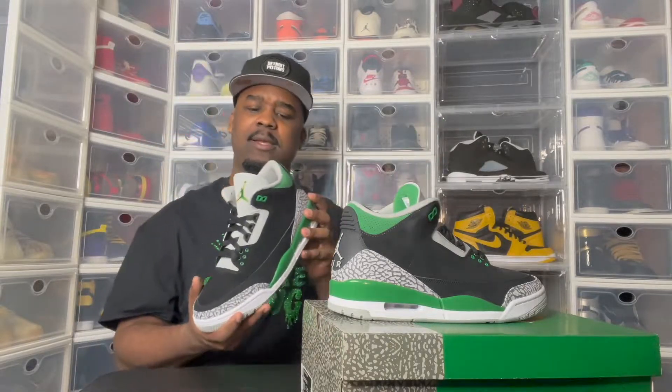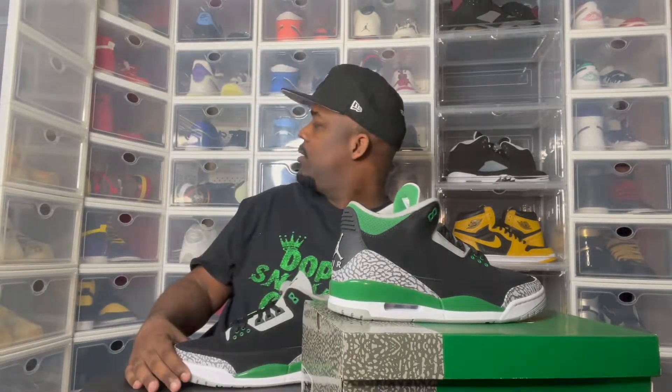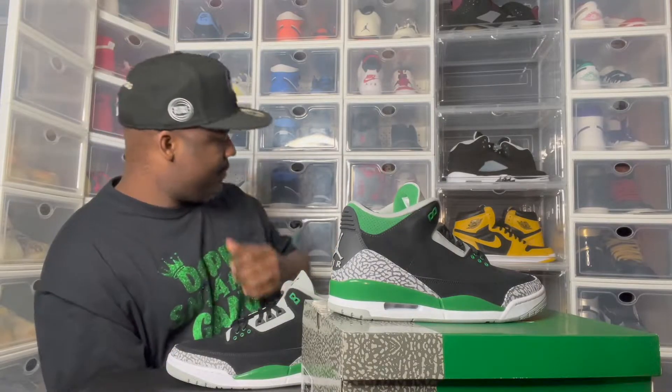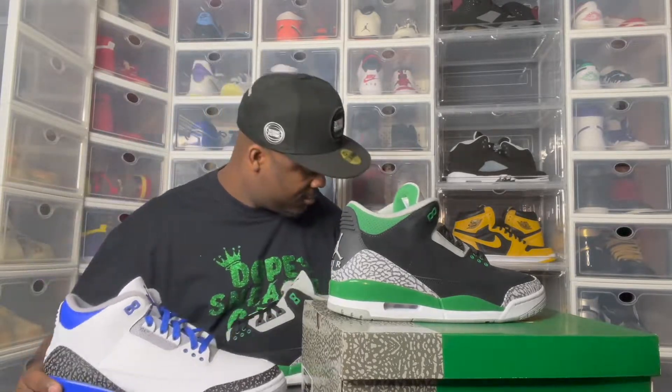I'm definitely going to rate these — I'm going to give them a rating in a minute. But I want to compare these to the Eraser Blooms. I got the Cool Gray 3s up there too, but let's compare them to these though. And I don't know if y'all noticed — I swapped out the shoelaces. Like Jay said, the laces aren't popping. I'm going to swap them out. Shout out to Jay the Sneaky guy.